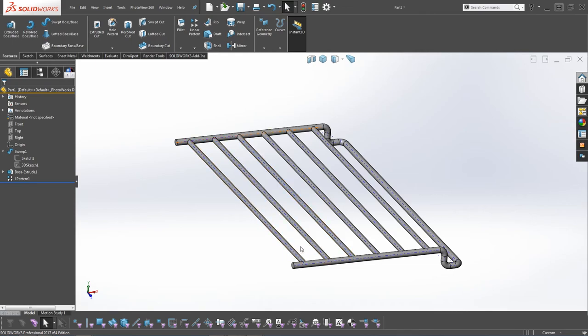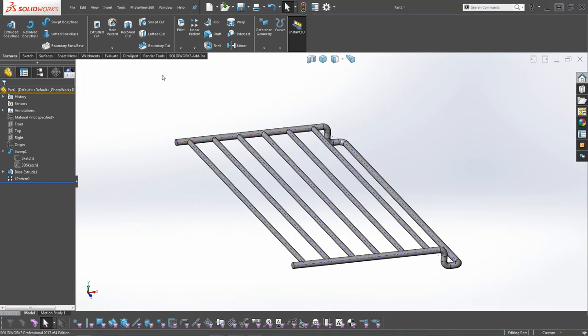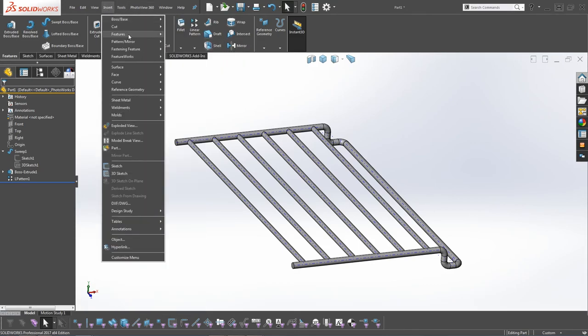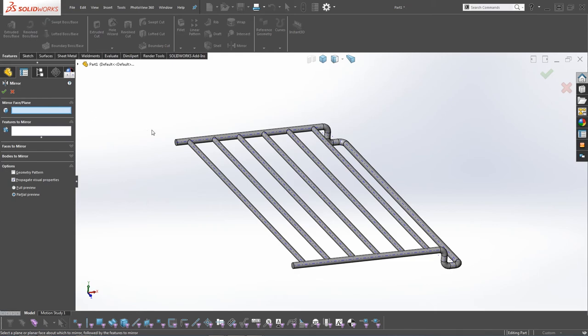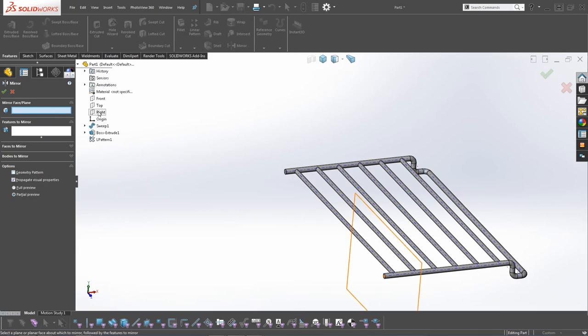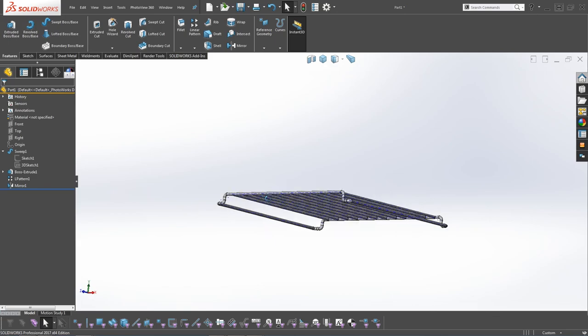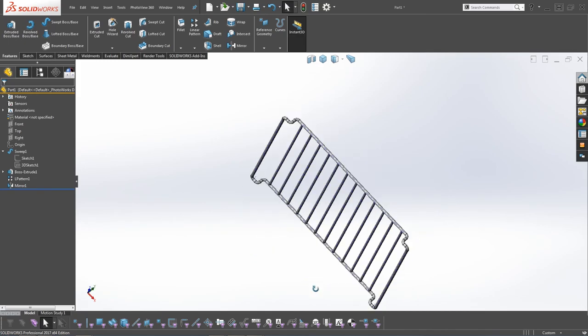Now we're going to mirror it. Click on Mirror - if it's not shown at the top, go to Insert, Features, Mirror. For the mirror plane, select the Right Plane. Click on Bodies to Mirror and click on the whole item. You can see it mirrors it, and then you can rotate it round - that is how it would sit within the oven or within the tray.